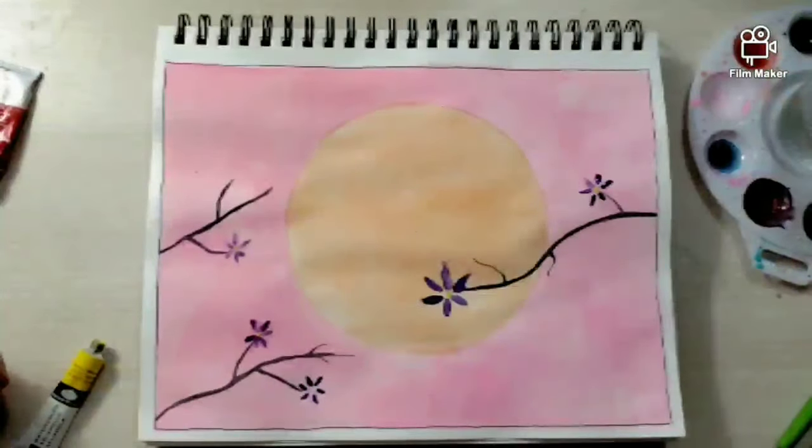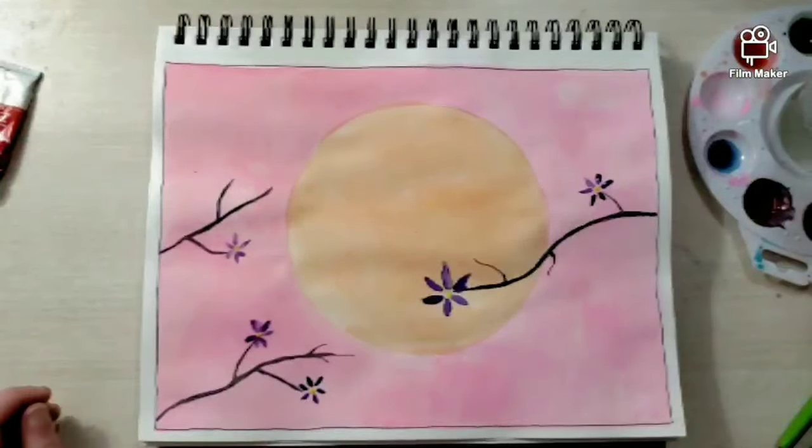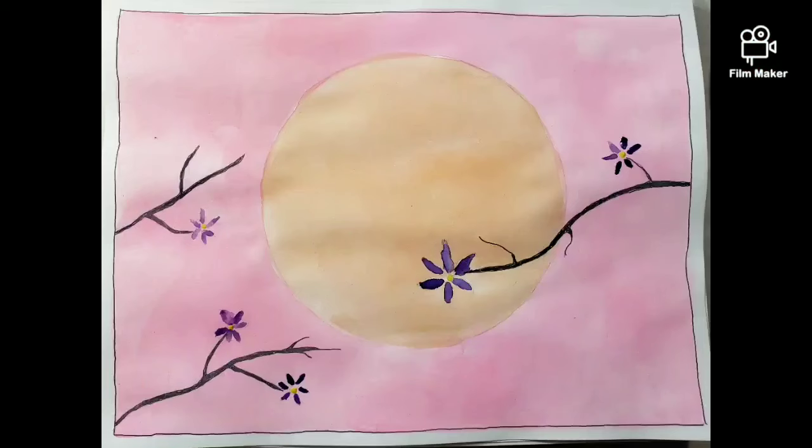But I think it turned out well. As you can see, just dabbing up a little bit, adding the yellow to the middle of the flower, and it's all done. That is the finished product. I hope you enjoyed this video. If you did, give it a like, subscribe, all that good stuff. Bye!